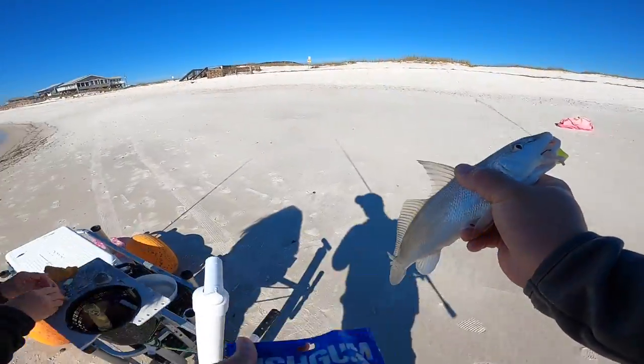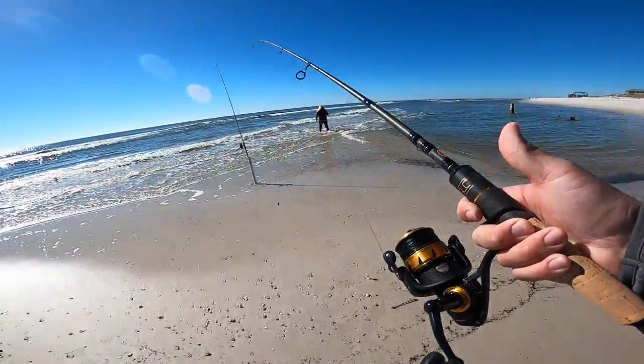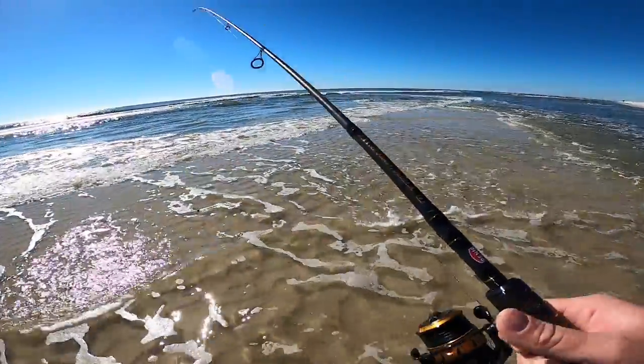That whiting's in the cooler. It's always fun when you catch them on light tackle while the big rod's still out with that sand flea on it. We're gonna cast back out and see what we can get.